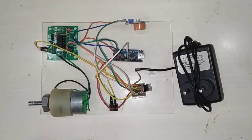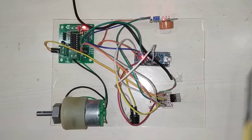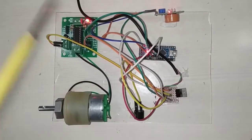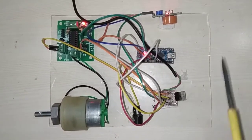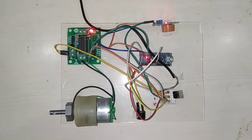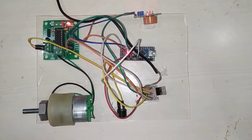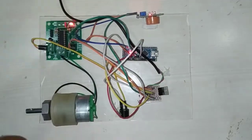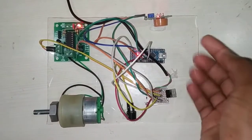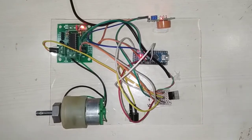I will show you the output now by connecting the power supply. I have provided a 12V DC power supply to the system. The system is turned on and as you can see, the sensor is continually analyzing for alcohol. Instead of alcohol, I have used a sanitizer solution, which also has alcohol content. As you can see, it is now sensing the alcohol, giving the buzzer alert, and the motor has stopped.